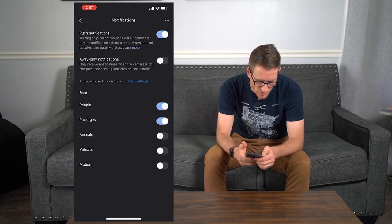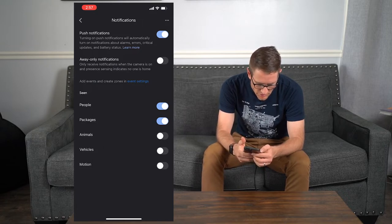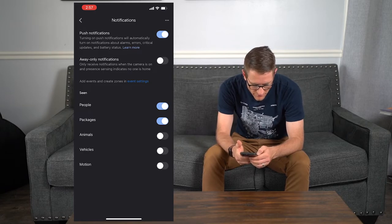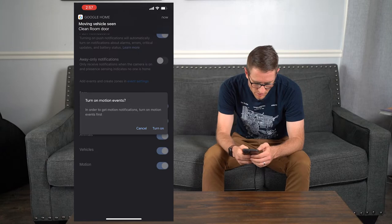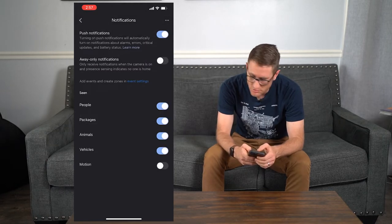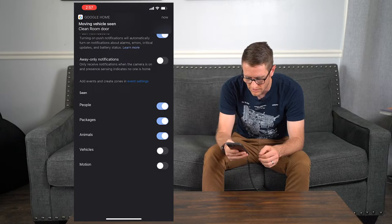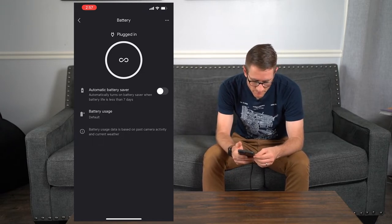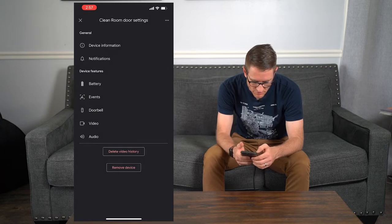From the live view, you can speak through it. You can go into quick time, which shows how long you mute your door. You can do quick responses to just leave it at the front door, or you can turn your camera on and off. At the top right, you can mess with the cog and see all the device information. Going into notifications: it does push notifications, and there's an 'away only' option to only receive notifications when the presence sensor indicates no one's home. I don't want that — I want it to detect everything. I'll leave motion detection on but I don't want it to detect vehicles either. The battery shows unlimited because it's wired in.